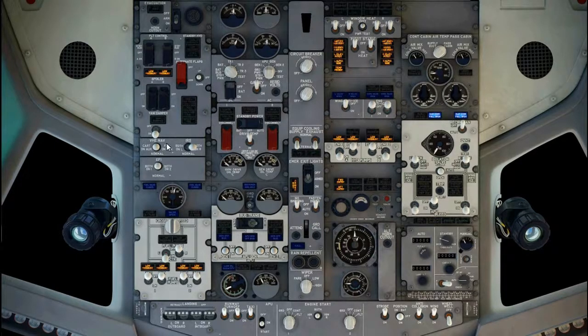Verify instrument and nav transfer switches are set to normal, all four of them, and EFI switch to normal, as installed.